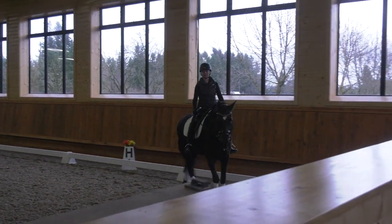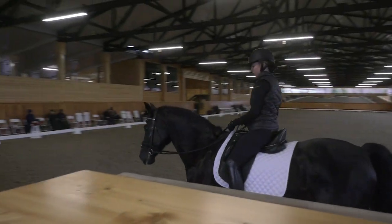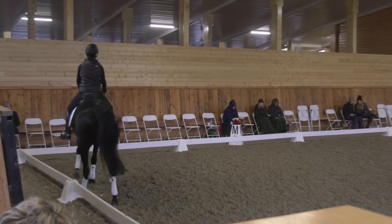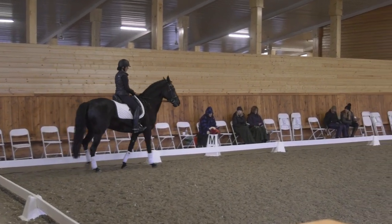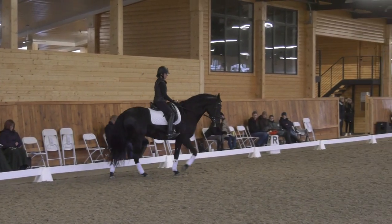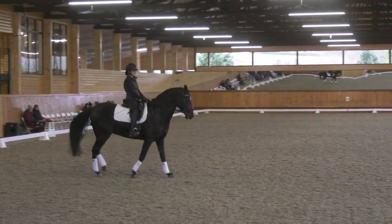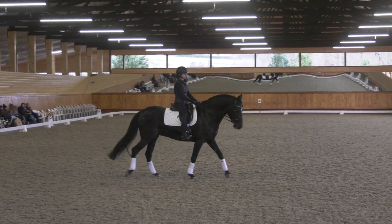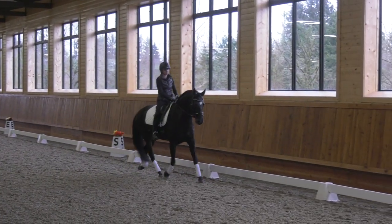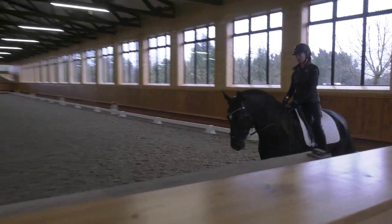Let's do a couple of our trot half passes. Remember what we did yesterday — first we learned how to bend the neck and ride the half halt, so we have to make sure we have that first, and then we'll do a couple of half passes from the rail to center line. Yesterday you had tons of bend at the end and it looked gorgeous, so we want to try to keep that idea.